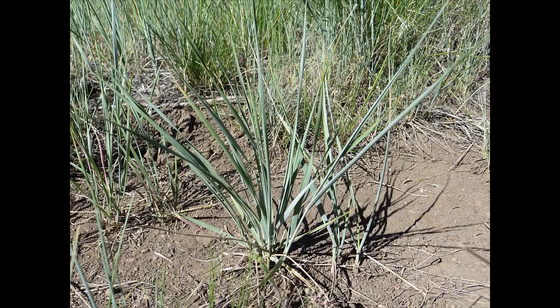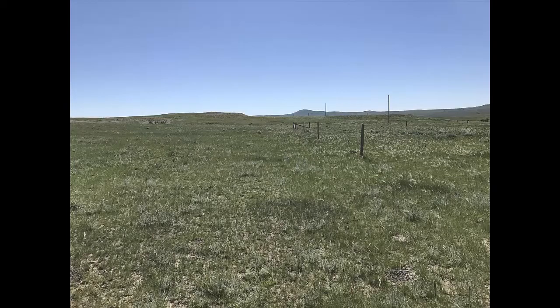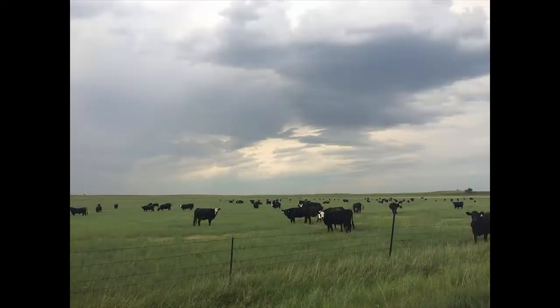Western wheatgrass is one of the most common native grasses seen in the western United States. It greens up in early March through April and matures as summer progresses. It provides abundant and palatable forage for grazing animals through the spring and summer months, and is fairly resistant to grazing pressures, but thrives best in a rest rotational system.